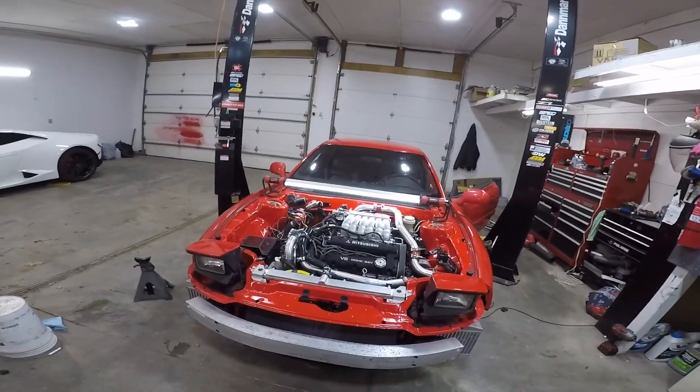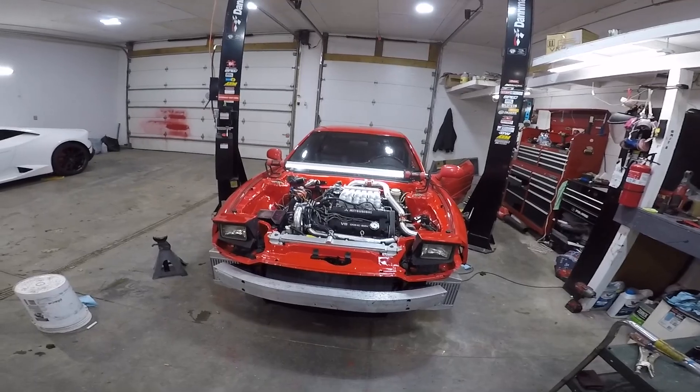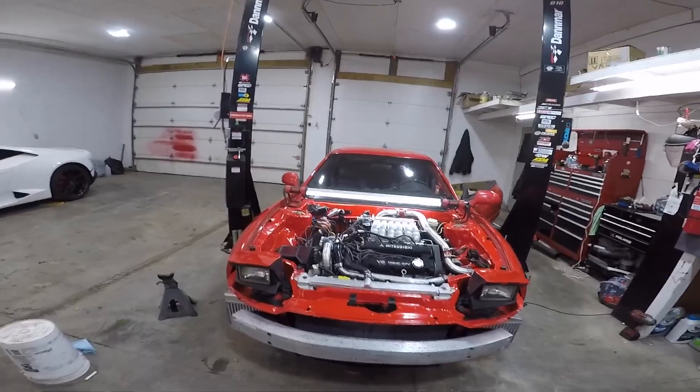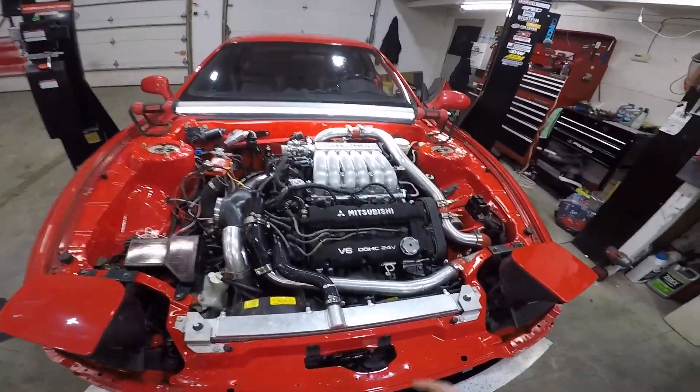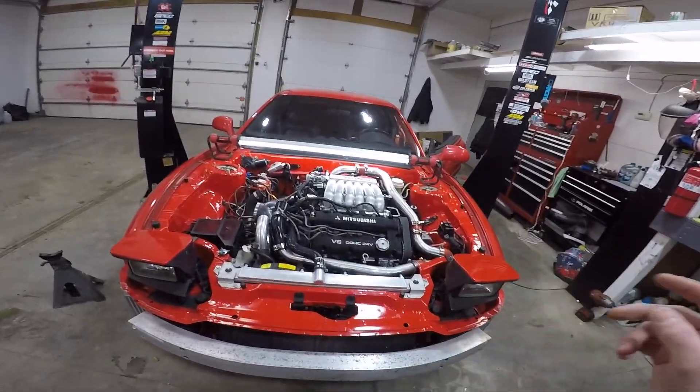So I've been out plowing, then I broke my straight blade, went and picked up a V blade, then we got another like eight inches the other day. It's just been too busy. I've been out here a couple times here and there but really nothing worth recording. I have a couple mistakes I gotta fix and a couple problems I gotta check out.